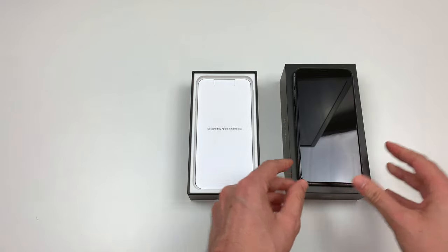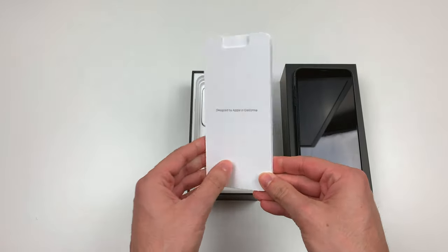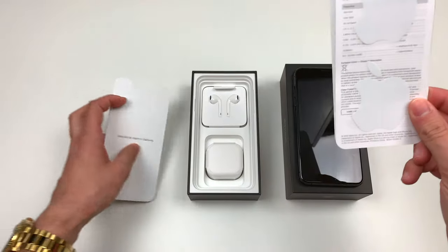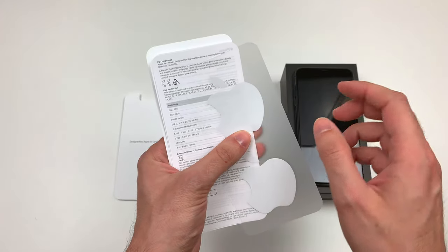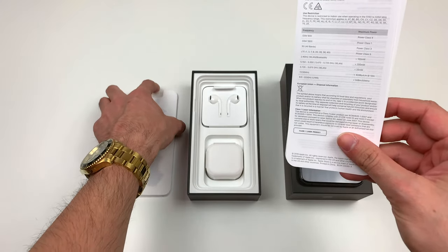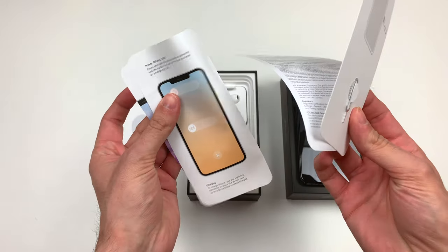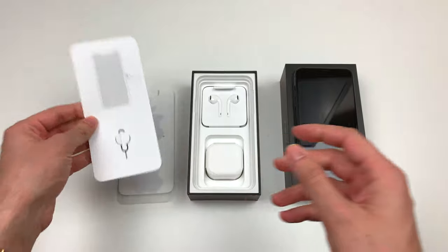I'm just gonna move the phone here, and yes, there is a package here — classic manuals. Let's move it to the side. Still the Apple stickers; I wish they could have been space grey, but they are not, they are still white. Whatever, I'm not gonna use them. And there's the little tool to open the SIM, and these are some manuals — I never read them.